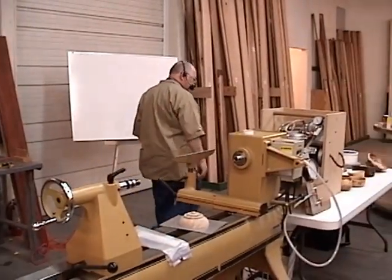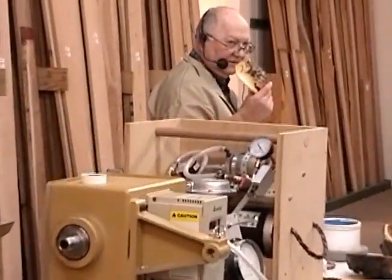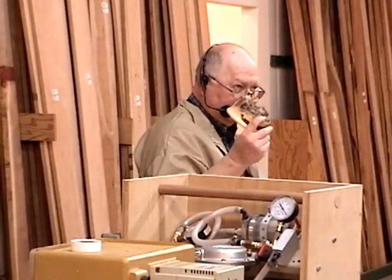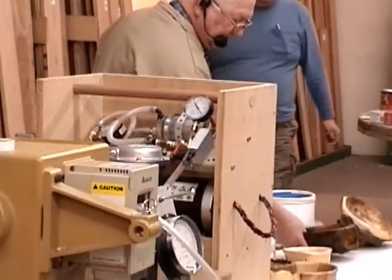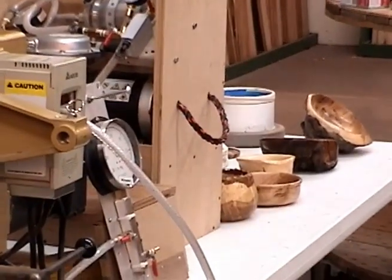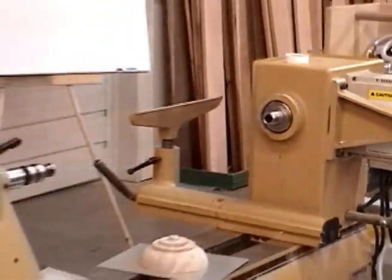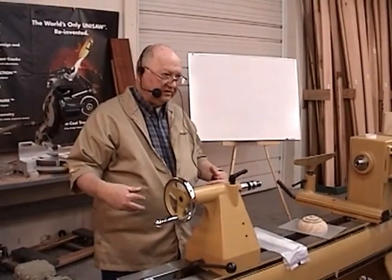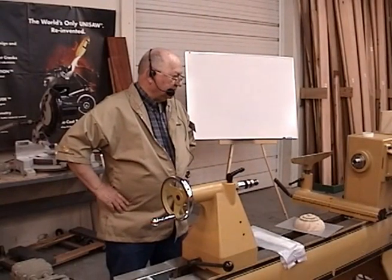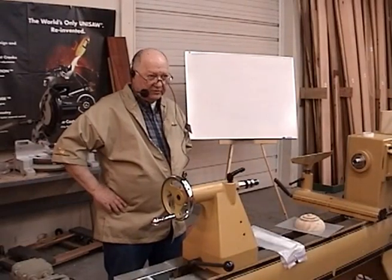If you're observant on some of these pieces up here, there are absolutely no holes, no cutting or anything on the bottom of these bowls. I developed a technique to mount these things without damaging anything other than what we just want to turn. We probably won't get to that part today, but I gave a demo similar to this down at Front Range last year, and David wants me to do another program this year as a follow-on.